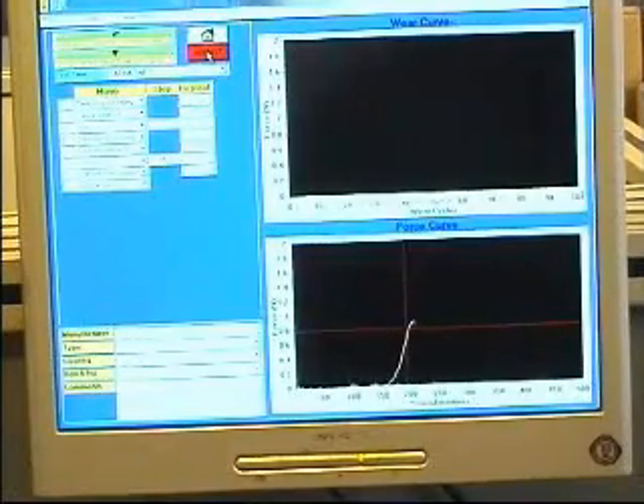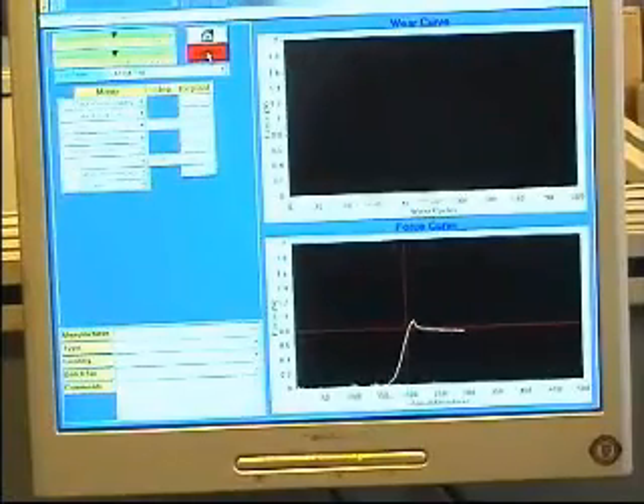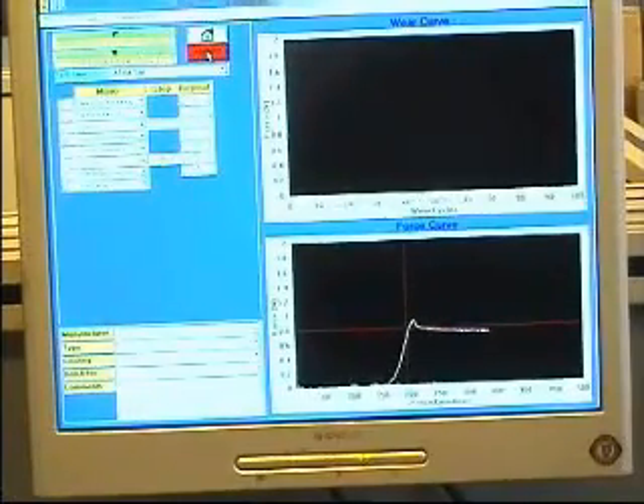During the sharpness measurement, the cut force can be seen in real time, with the actual sharpness measurement being taken at the peak of the graph.